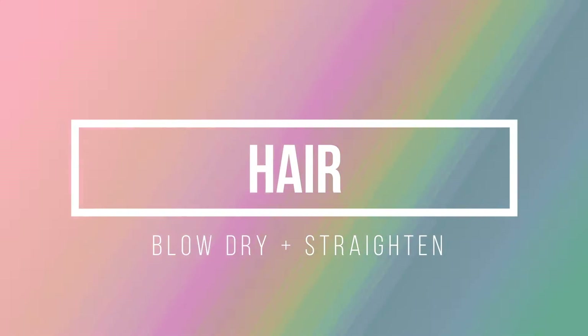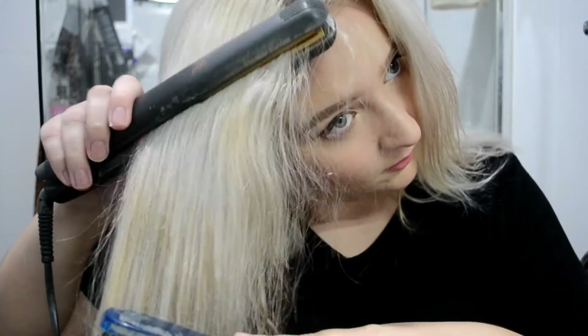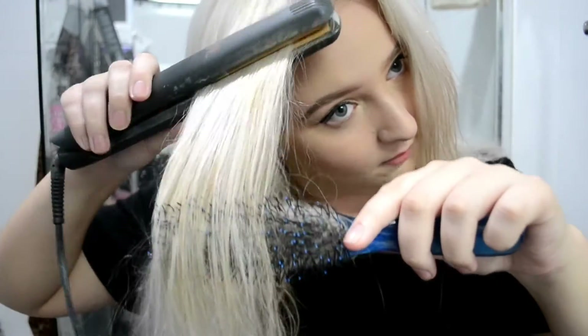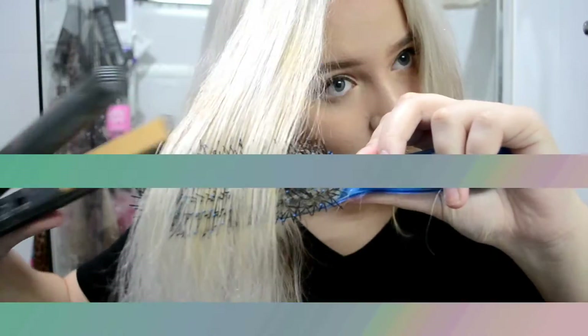Once my makeup is done I go back to my hair — I blow dry whatever is still wet, and once it's all dry I go in with my GHD flat iron to straighten everything out so it's not fuzzy; nice, straight, and smooth.